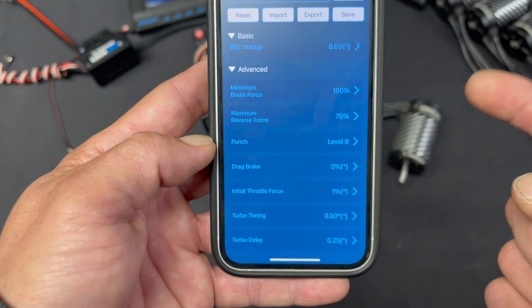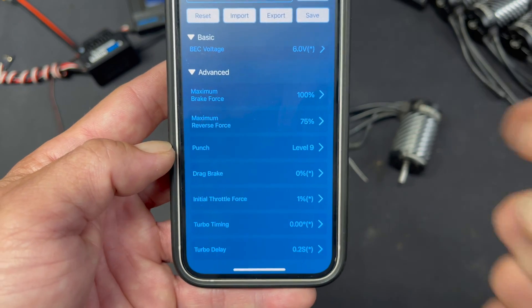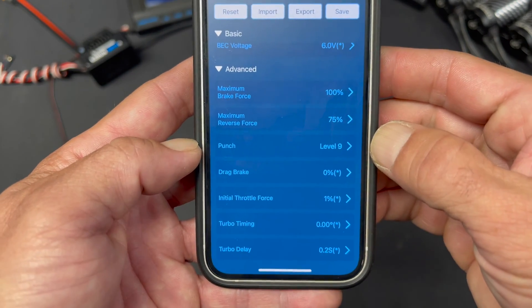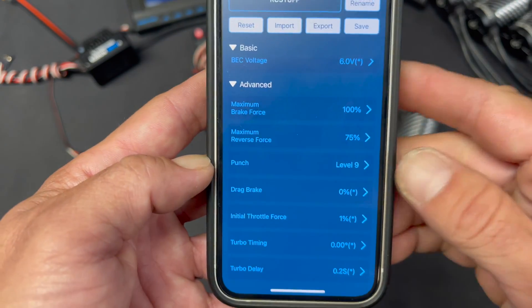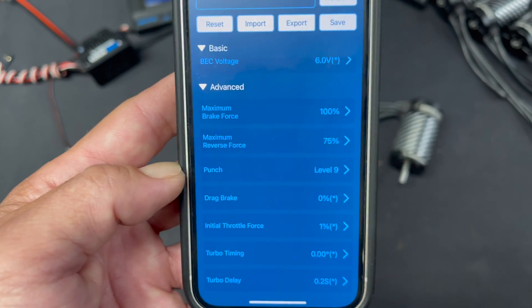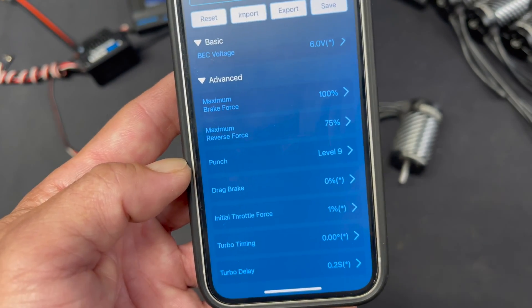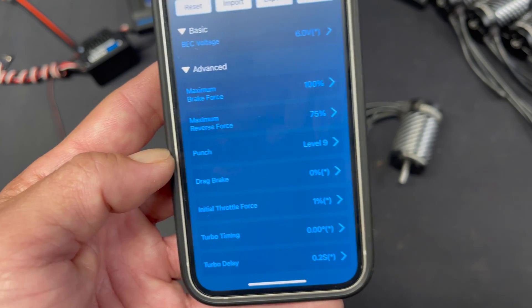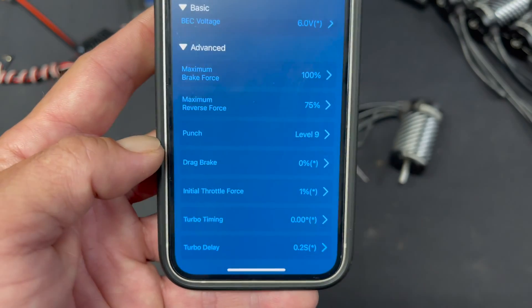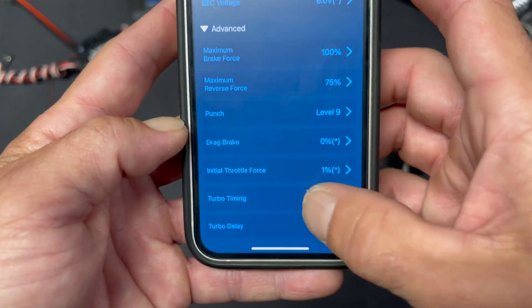Punch level is the response for how quickly you move the trigger. Level 9 gives you the most instantaneous one-to-one feel. Lower than that slows down the throttle response compared to the trigger response. So if you're real twitchy on the trigger, or maybe you don't have great batteries or plugs and you notice some shutdowns when you smash the trigger, turning the punch down will help deal with that — because it's basically the speed control's way of saying it's got a problem.